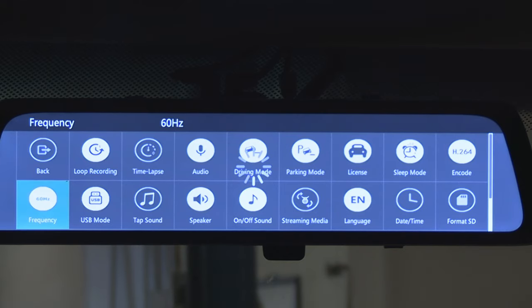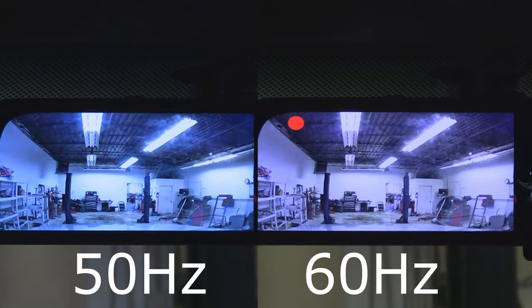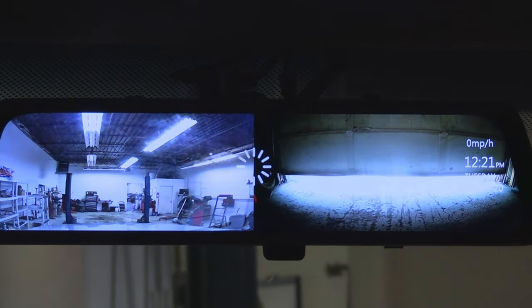Next button: frequency. Now we all know the power line frequency in our outlets is 60Hz in America and some parts of Asia, and 50Hz in Europe. But that is for alternating current. This camera runs off of a 12-volt direct current battery, so I'll be honest — I'm not sure what this function does. I haven't noticed any apparent difference in fluorescent bulb flicker, for example. But since I live in the US, I set it to 60Hz.